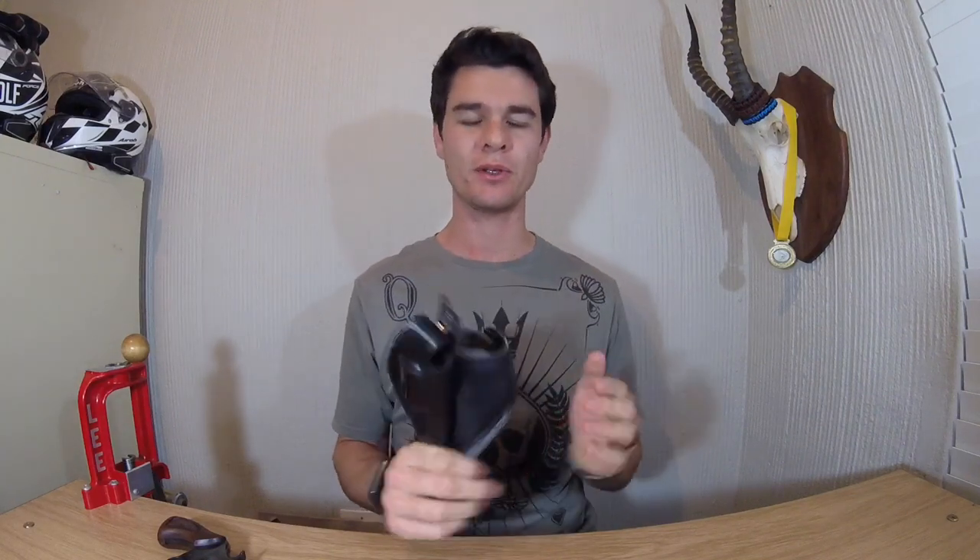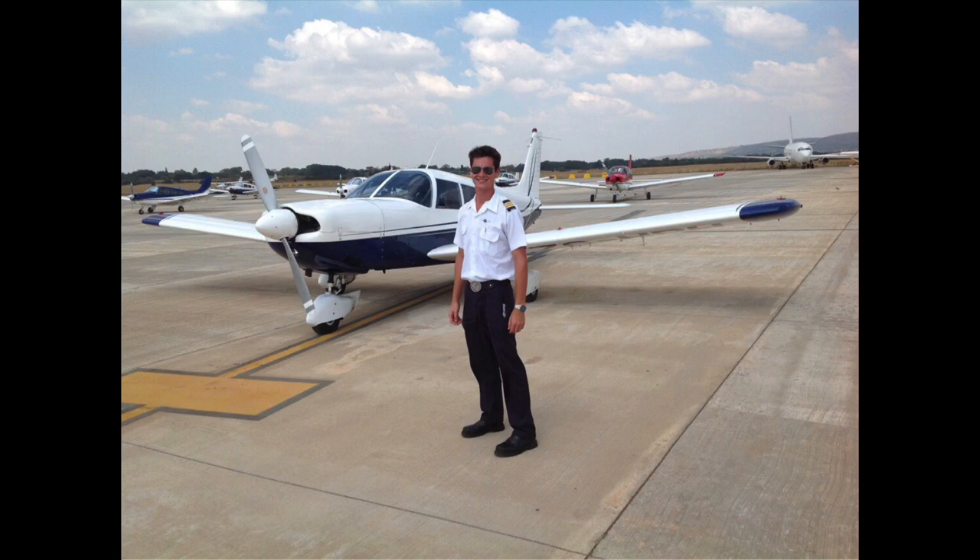This is an El Paso Leather product. I've had it for about five years and carried it for a year solid whilst I was still in aviation as a flying instructor. With a tuck-in shirt it's very difficult to conceal something comfortably, so I carried this on my ankle whilst flying. The guys at El Paso know what they're doing — two different leathers: this is full-grain veg-tanned leather, which is a bit sturdier.